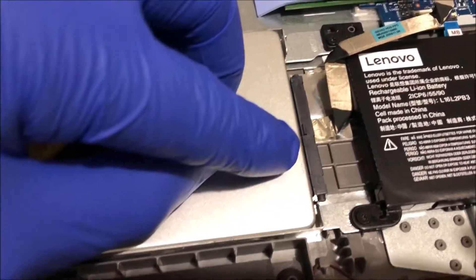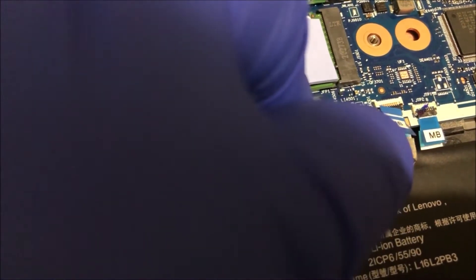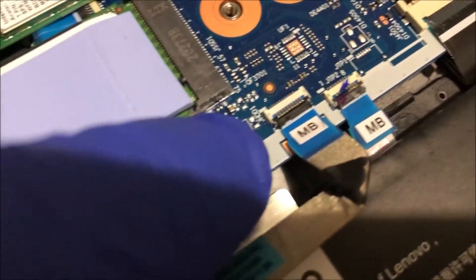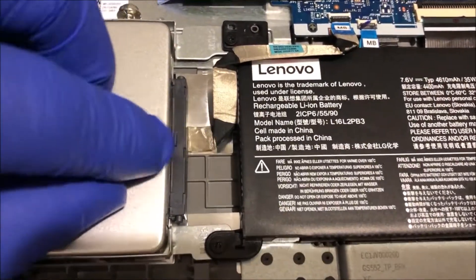Attach one side of the cable here and then the other side goes in here. Make sure all the connections are tight.